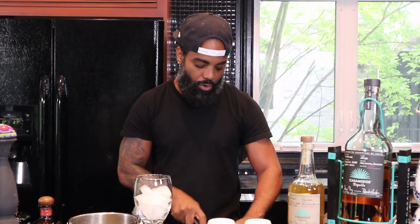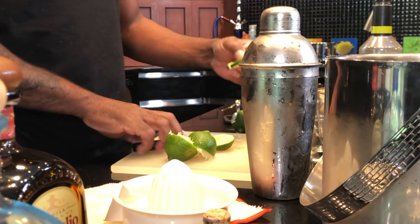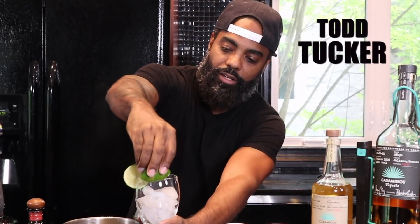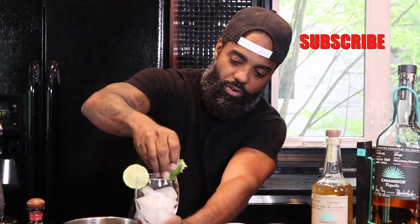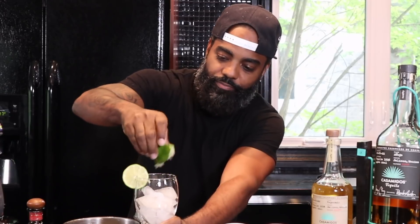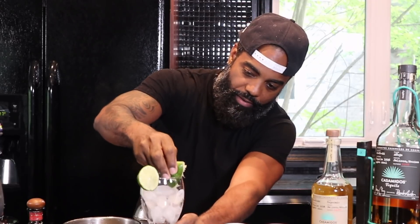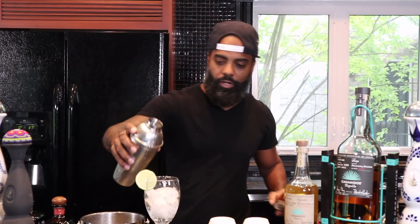I do not like salt rims — I mean, black people have high blood pressure, so that's not my thing. But you can put salt on your rim if you want. I throw a little lime on there. I like the little shavings, so I'll wipe that around the glass, because I like all that sourness — trying to get all that extra juice. So we shake this up and we're going to pour it in the cup.